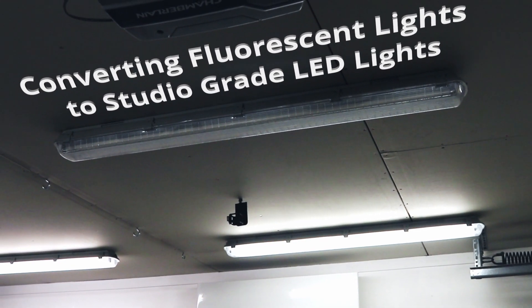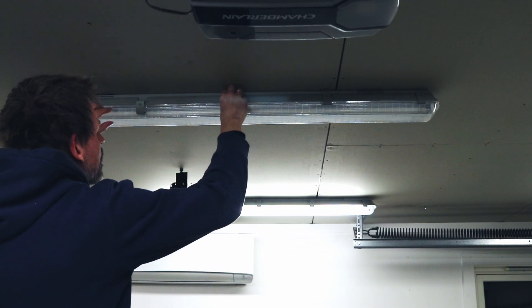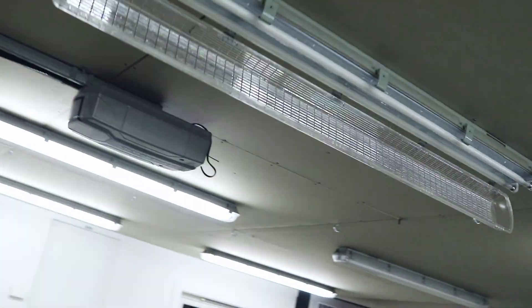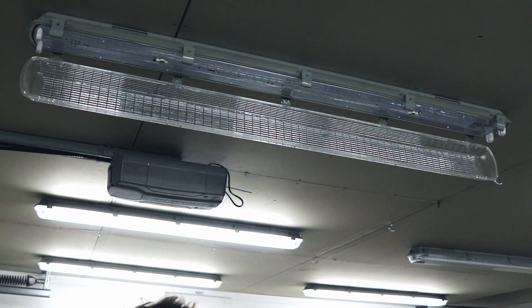What is worse than your light stops working? If two of them fail, that's even worse. I have a total of 10 fluorescent lamps in my garage, and they're only two years old and two of them have already failed, so I'm afraid that more of them will fail as time passes by.